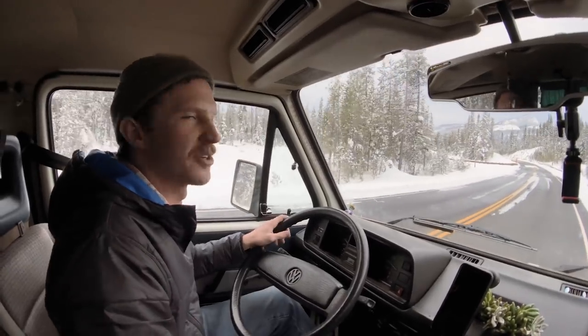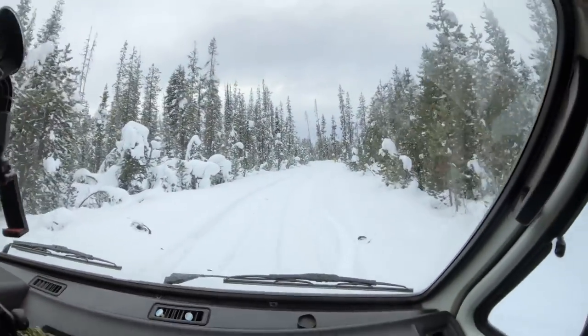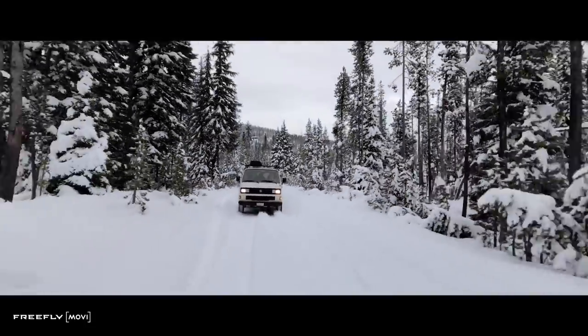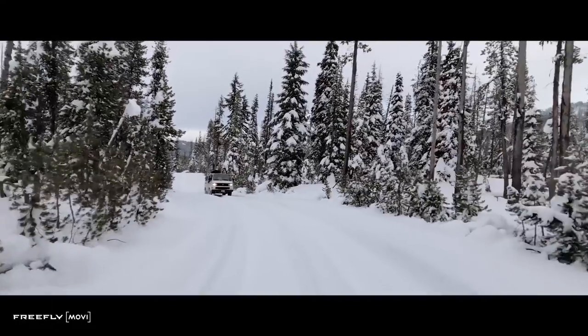We are out near the Mount Bachelor area — we are in the snow now. Like with all FreeFly products, the battery life on this Movi is incredible. It lasted super long even in cold weather, and we were out in a lot of cold weather.